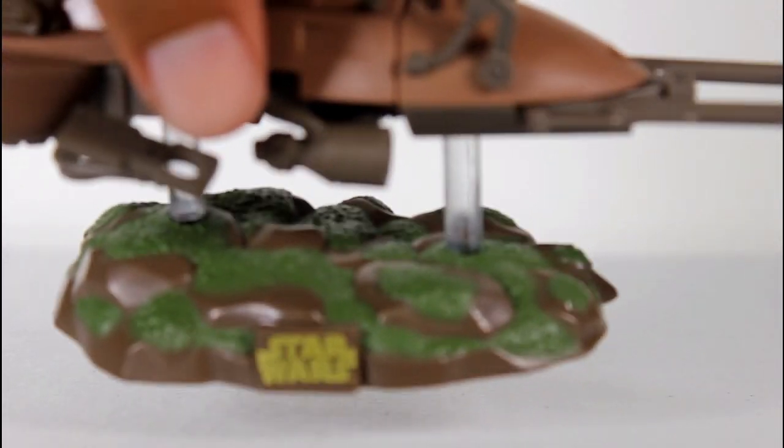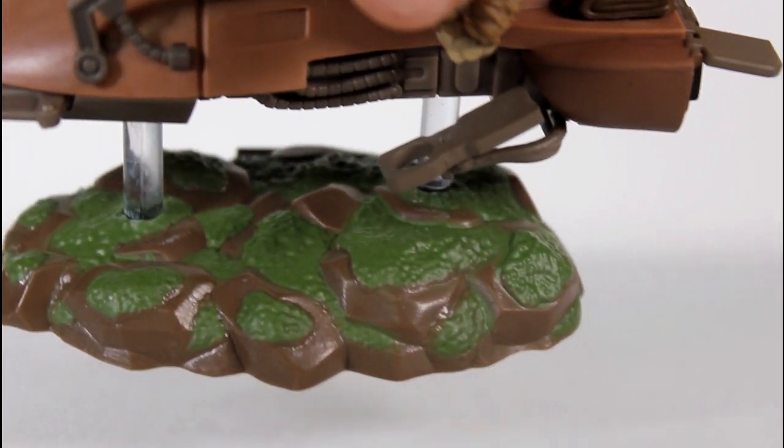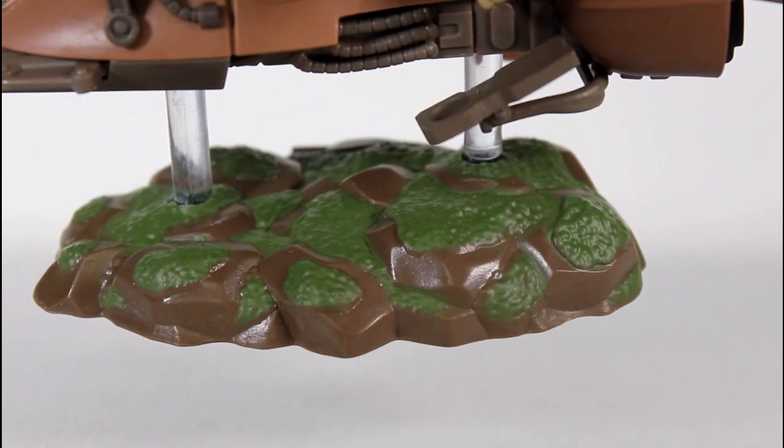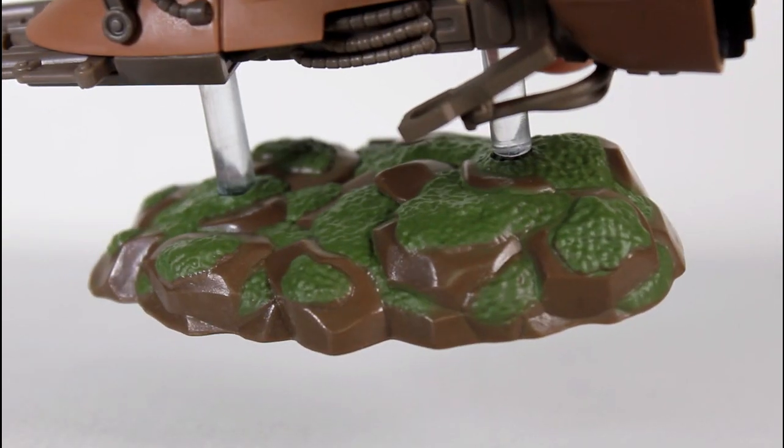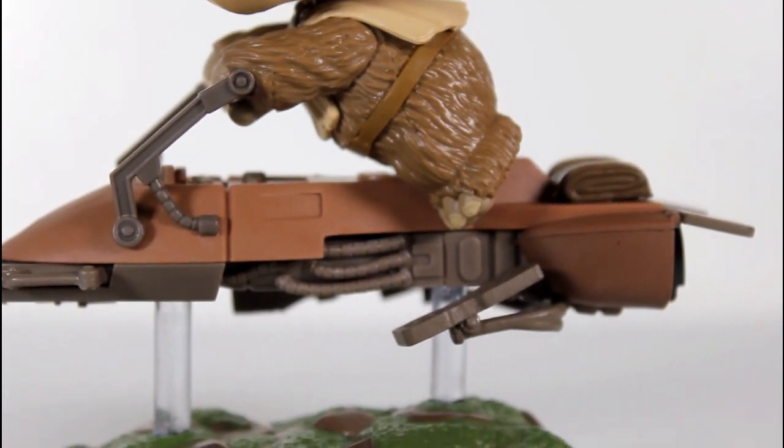One of the things I like about it is the base is not just a smooth black circular or clear circular disc. I like the fact they sculpted a little terrain, the little cartoonish mossy, grassy surface, and the brown really reads like cartoony forest surface, so that's nice.